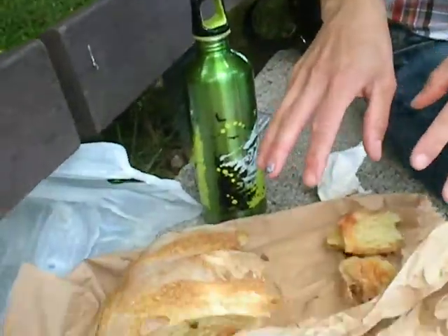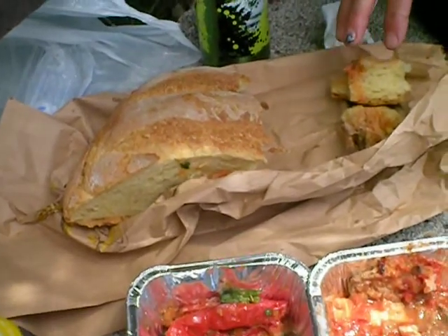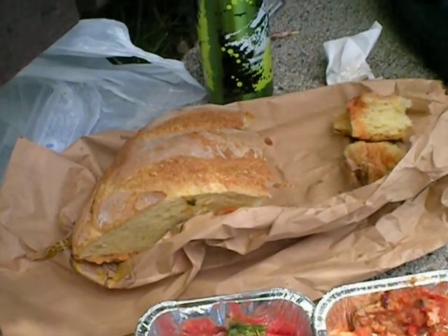Buongiorno from Salerno, Italy. This is a little instructional video on how to eat on the cheap. What we've done is we stopped at the shop and got some pane cotto nel horno a leña, which is bread cooked in a wood-fired oven. We've already eaten half of it.